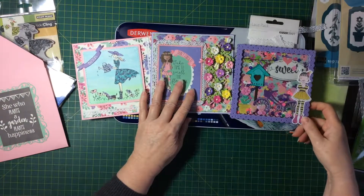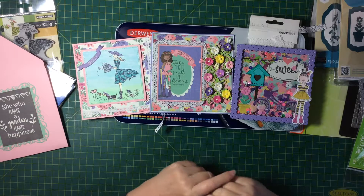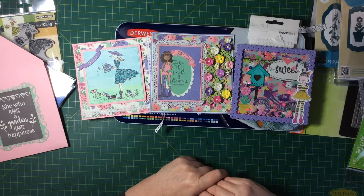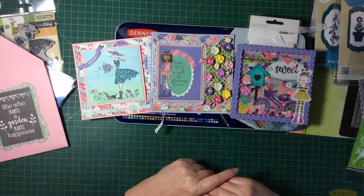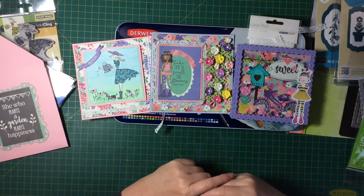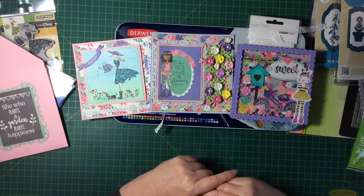Those are my three cards to start off June — I had great fun making them. I really love that paper; I've never had Julie Nutting paper before, but I think I might try to get some in the future because it's really very pretty, great quality paper, and quite easy to mix and match with things you might already have in your stash. I hope you enjoyed watching and I hope you have a go at making them — thank you!